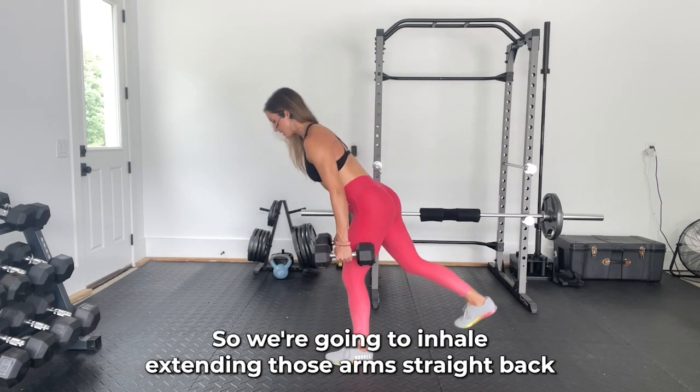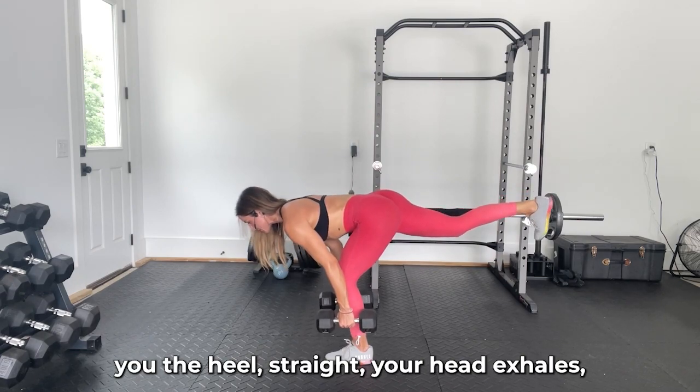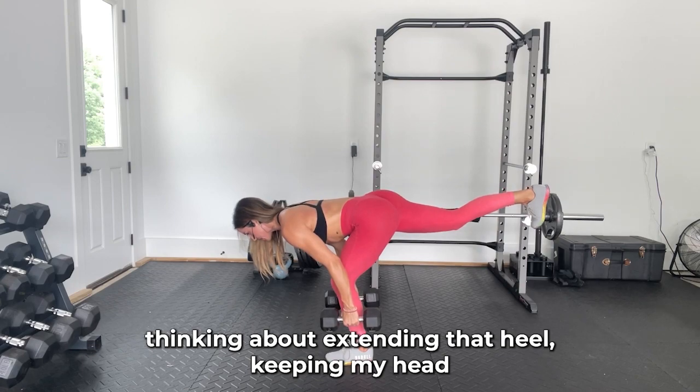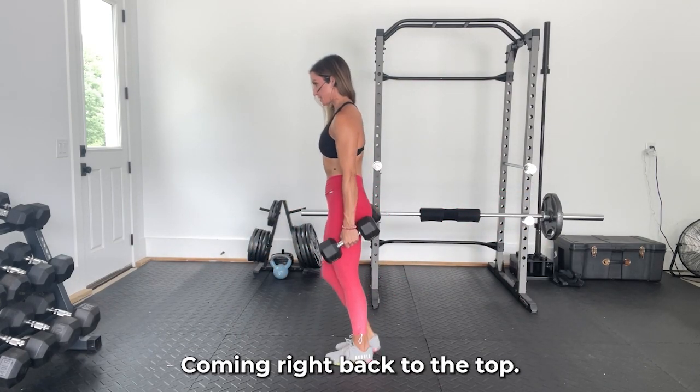We're going to inhale, extending the heel straight back, then exhale, coming all the way back up to that start position. Inhale, thinking about extending that heel, keeping my head and heel on one straight line. And then exhale, coming right back to the top.